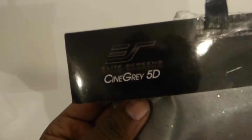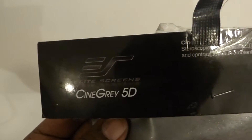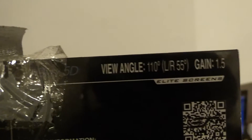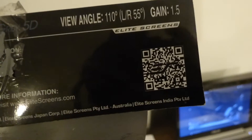Now, this particular person claimed that he had Elite Screen samples. When you get a real Elite Screen sample, this is how they look — they have an information strip across the top of the sample sheet telling you everything about it. And when you flip it over, it tells you the view angle and the angle gain, and gives you all that information. There is also a barcode that you can scan to go right to their website.